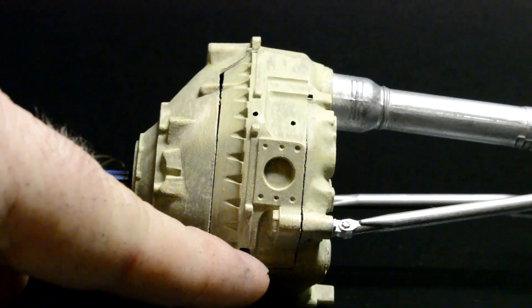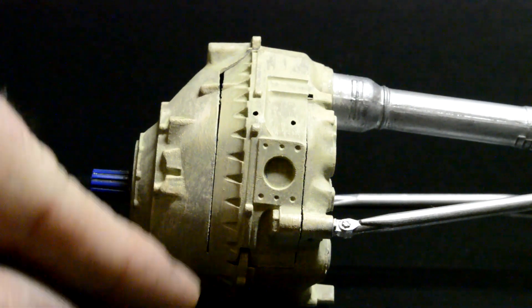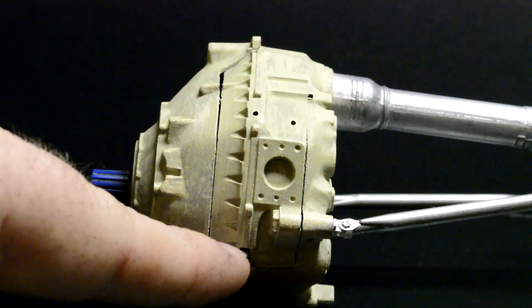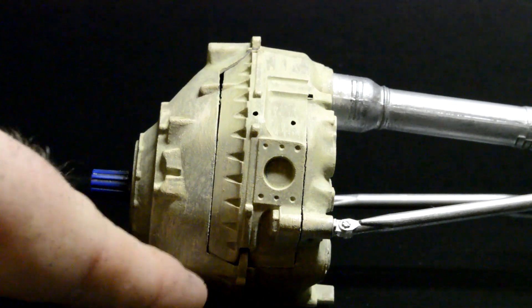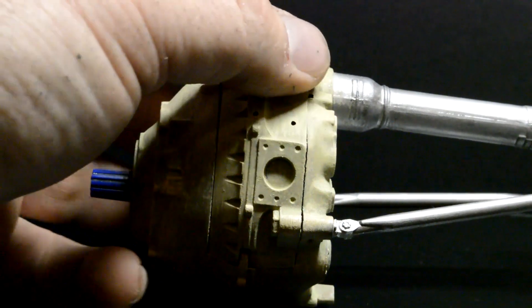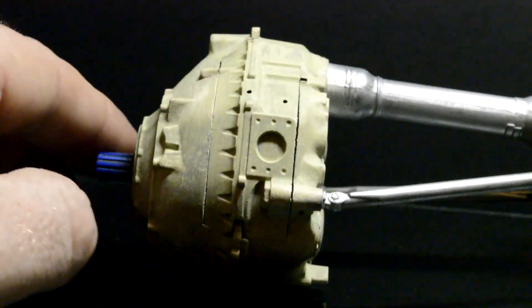There's a pin right here that goes in there — be super careful with it because I believe a lot of people have problems with that pin breaking. The reason being is this hole is not big enough for that hinge, so when you're opening it, it wants to kick it over and results in that pin breaking. So when you do yours, be careful with that.